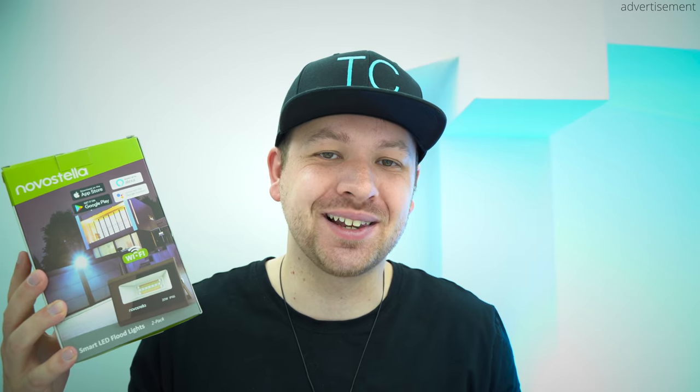Hi guys, how are you doing? This is Sebastian from TechSentry and welcome to another one of my quick and comprehensive reviews. Today we're checking out the Smart LED Floodlight by Novo Stellar.